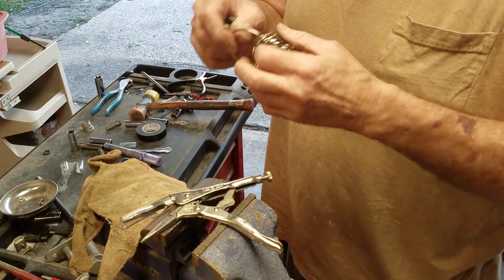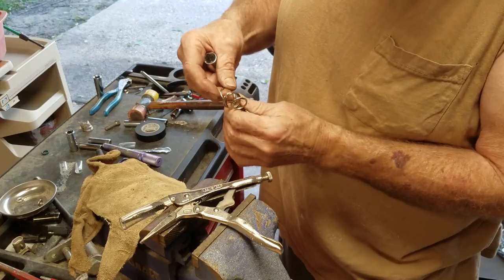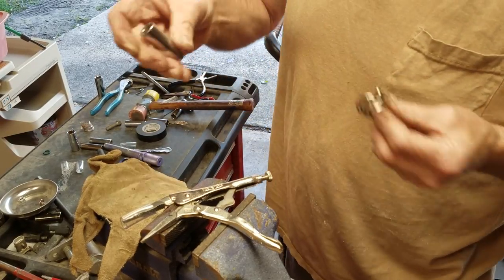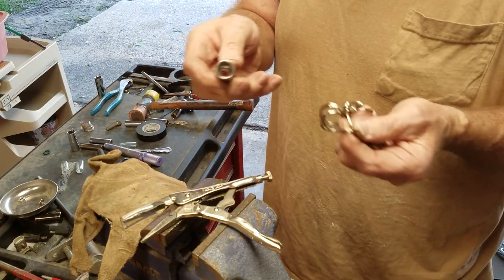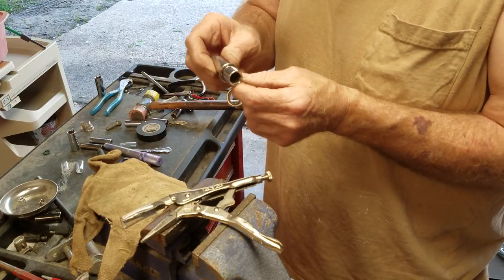Depending upon what size ring I'm making — this one in particular is going to be a size 10 — I'll find the 10. What I use are sockets, just longer extension sockets. I'll find the one that's just a little bit smaller than the size I'm making.